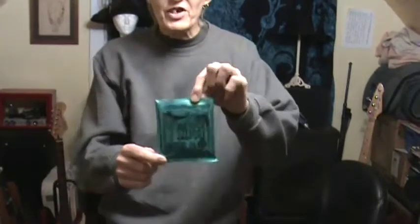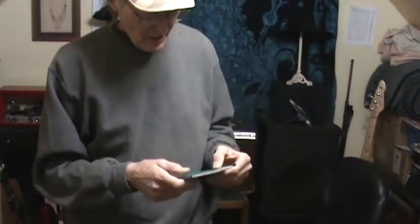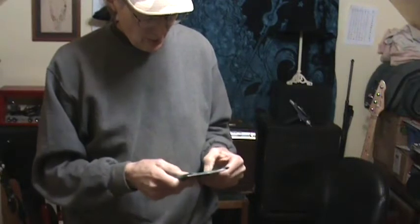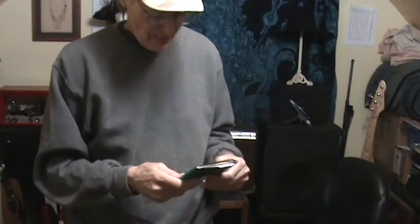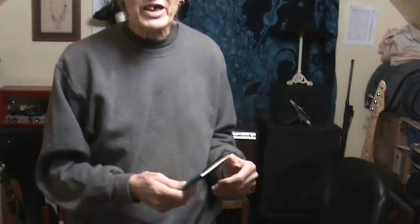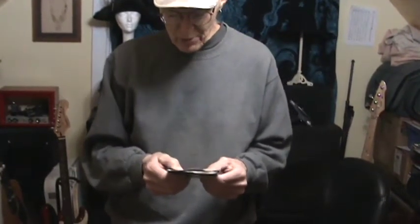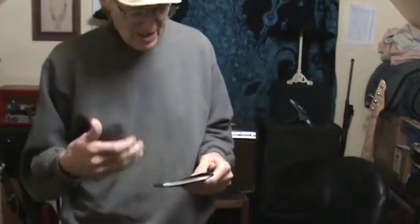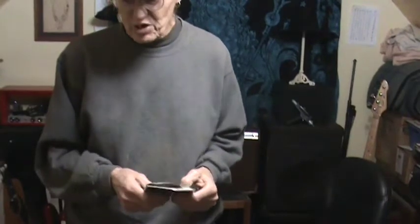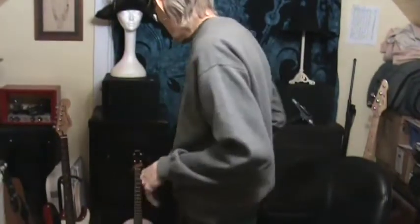So I bought a set of these — Ernie Ball Not Even Slinky — and they go from .012, .016, .024, .032, .044, and .056. That low E string is a .056 — that's a heavy string. The package says 'optimal for detuning.' I basically started by buying those because I wanted the heavier strings so I wouldn't have too much string tension at standard tuning.